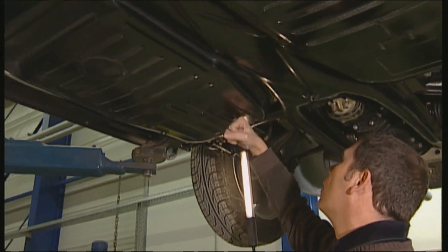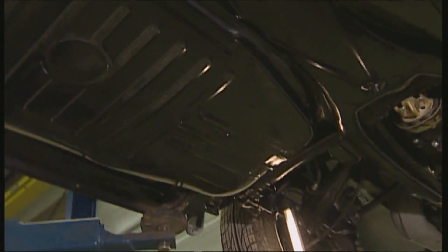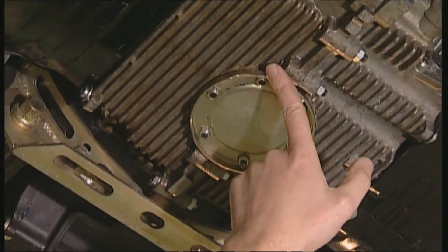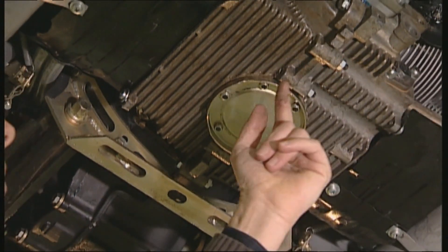The battery is located behind the back seat to the right. Acid that has leaked accelerates rust pitting. If the plate is hidden under a thick layer of underbody sealant, it's best to tap it with a hammer.